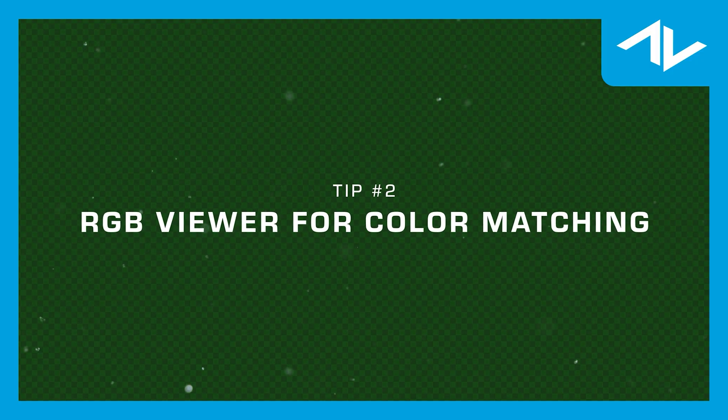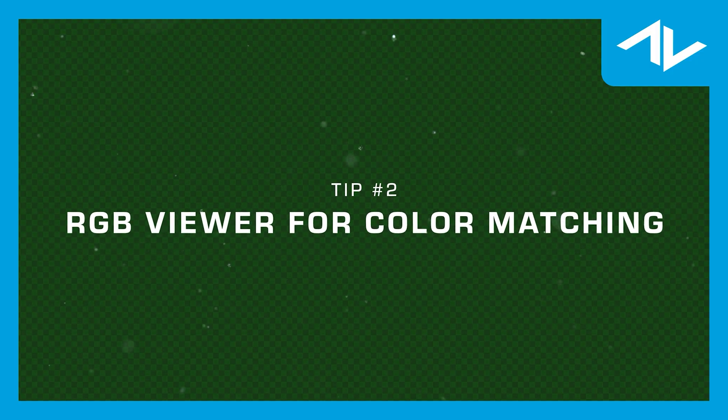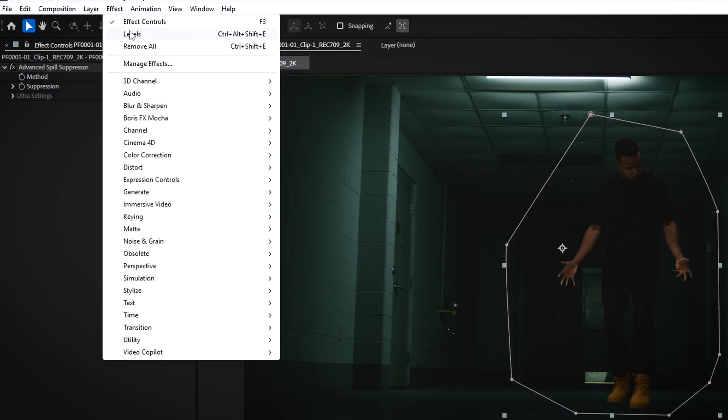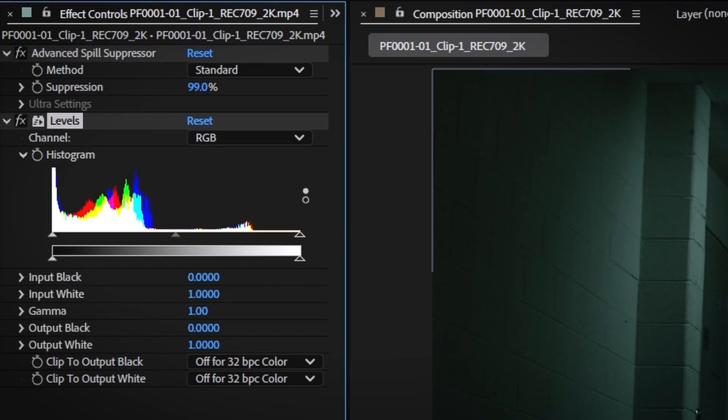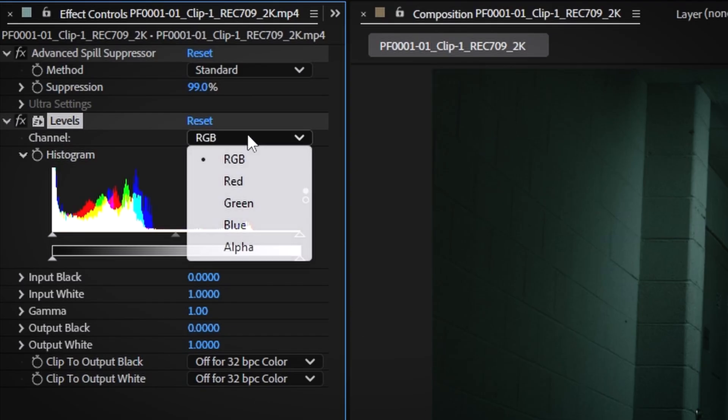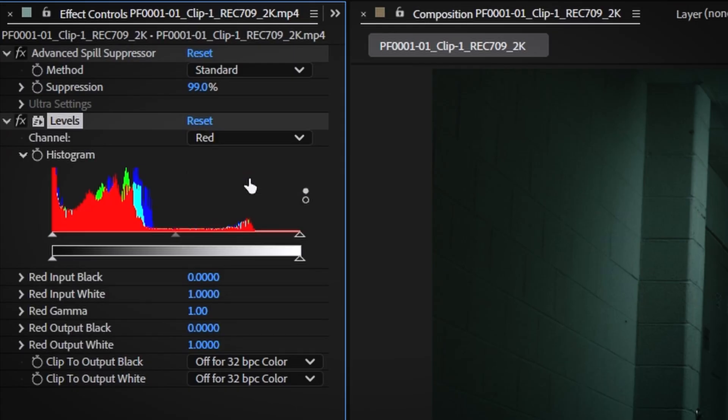Once you have your key done and your subject composited from the background, you might notice the color of your subject doesn't match the background perfectly. To fix this, simply go to Effect, Color Correction, and add a Levels effect. You can then adjust the level settings to only affect either the red, blue, or green channel of your footage.